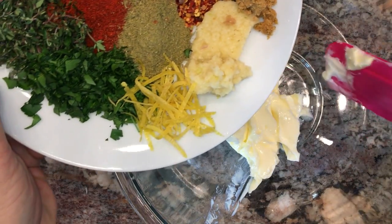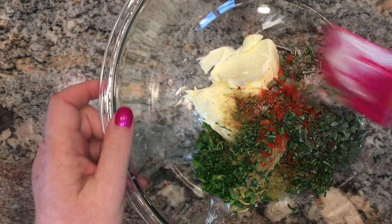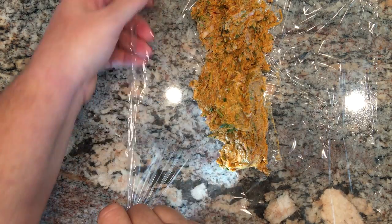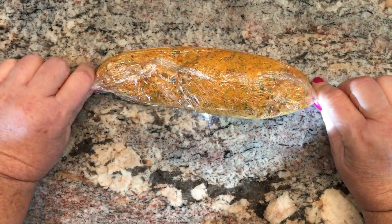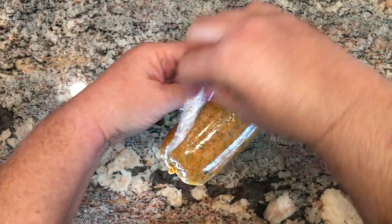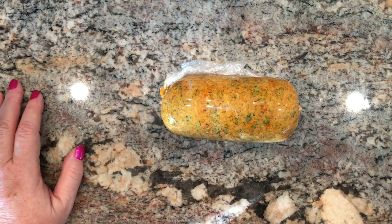We're going to go ahead and add all the ingredients — lemon juice — and give this a big mix. This is going to add so much flavor to your turkey and to your gravy. Then place the compound butter on a sheet of plastic wrap into the shape of a log and roll it up. If you take the ends and hold onto them and kind of roll it, it's going to tighten up the log for you.